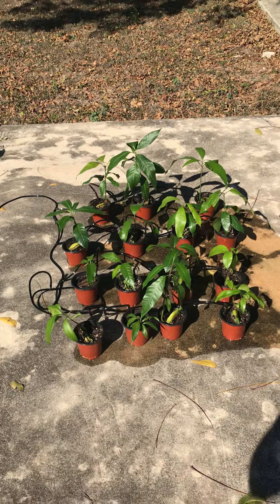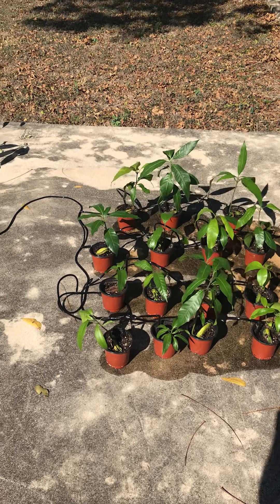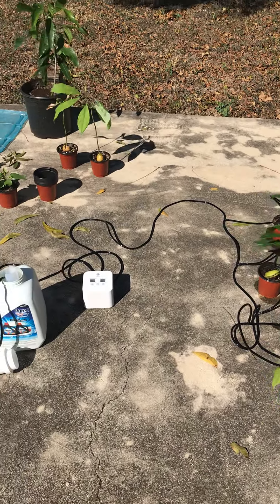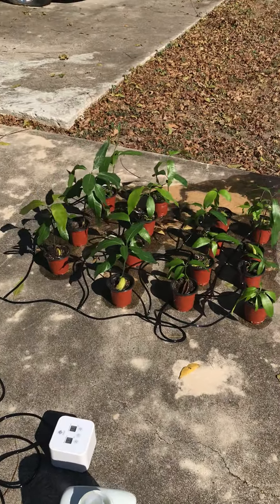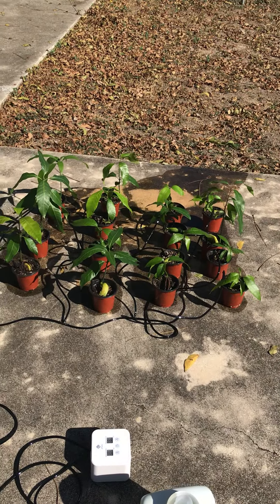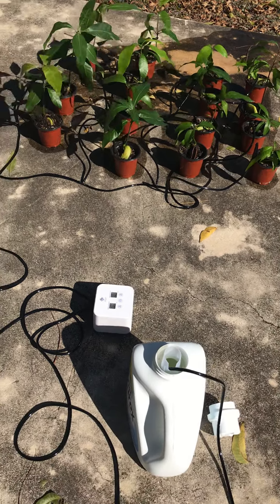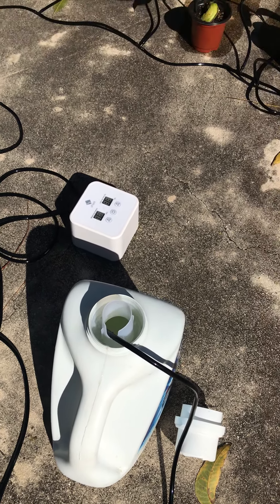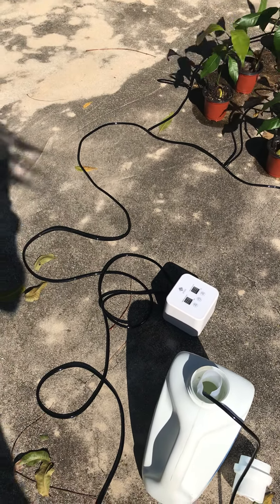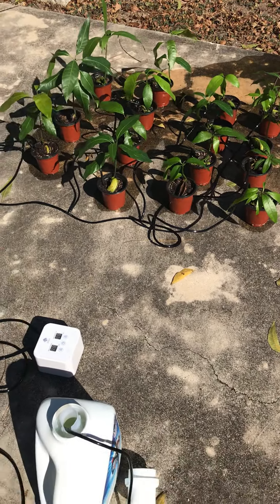This waters up to 15 plants and I'm glad that I bought this — I don't have any regrets or complaints. It definitely works. If anyone wants to check this out, this is the S plant drip system, I got it from Amazon, and it works very well. Thank you!